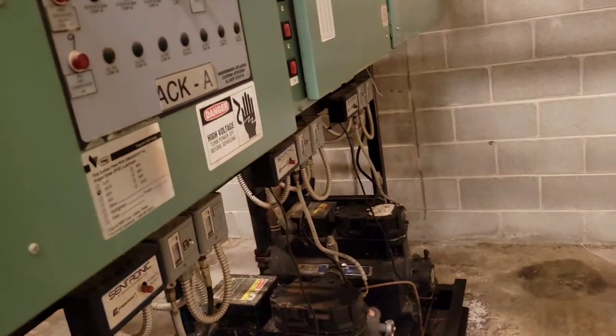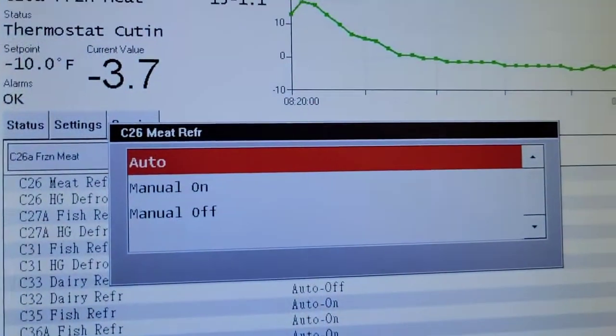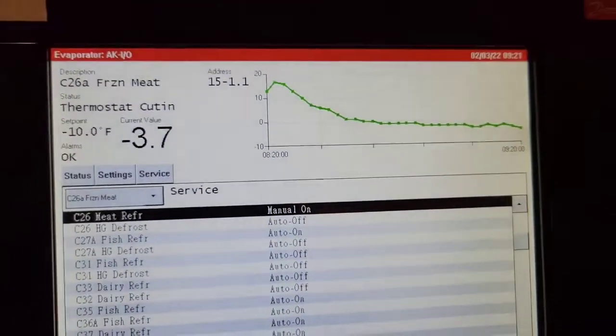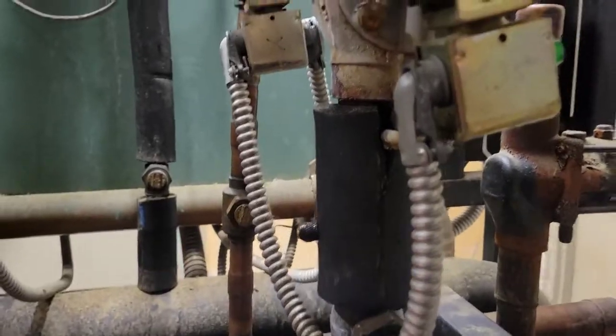We're going to log in — I'm not going to tell you what that password is — and we're going to manual it on. It's important that you need to have refrigerant flowing through your system. What that does is it engages the solenoid and suction stop system. So now it's running.